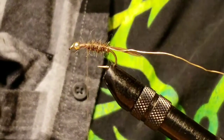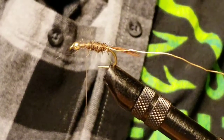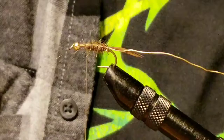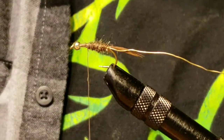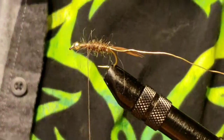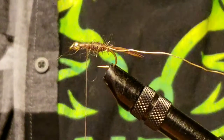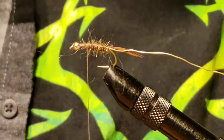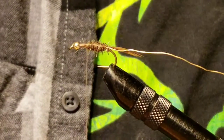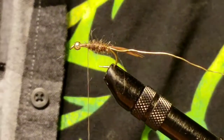Go ahead and start it right about a third of the way back from the eye of the hook — that's where you want to stop the dubbing. That's because you're going to make the thorax of the nymph differently. It's hard to explain, but you'll see.